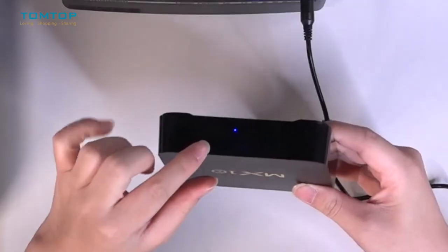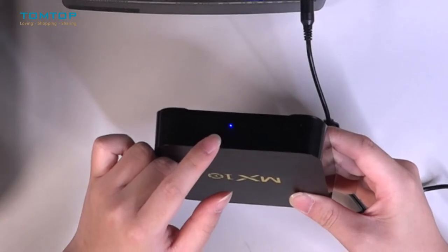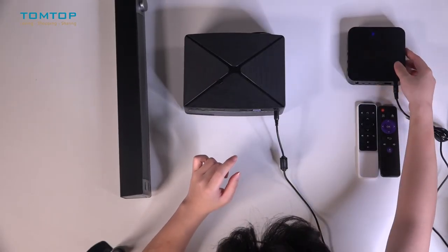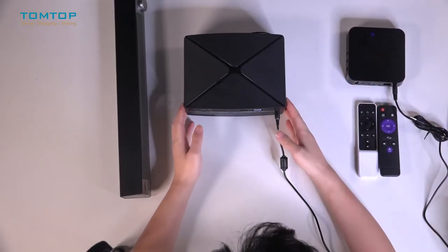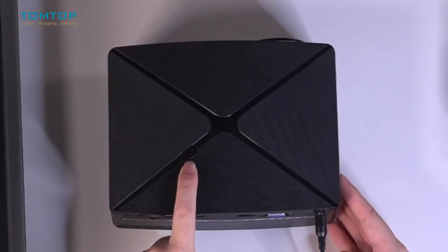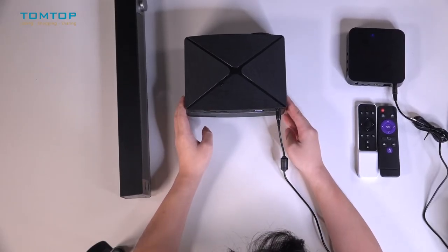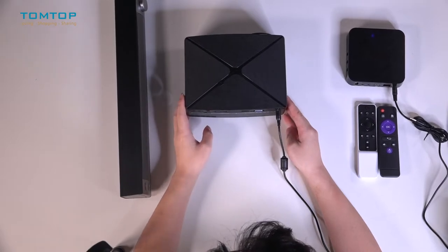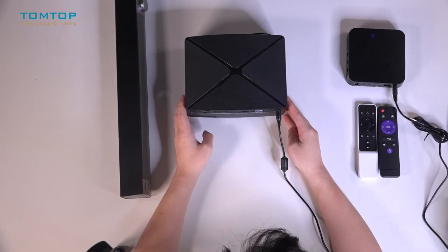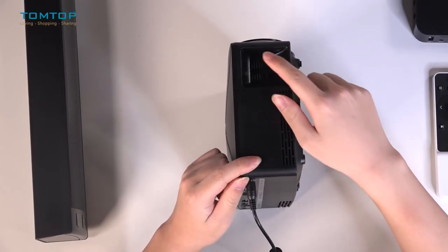If you notice the blue light is on, that means the TV box is fully powered. Then there is a power button on the surface of the projector — let's turn it on. When you open the projector it will take three to five seconds for initialization. There is a rotating knob on the right side of the projector.